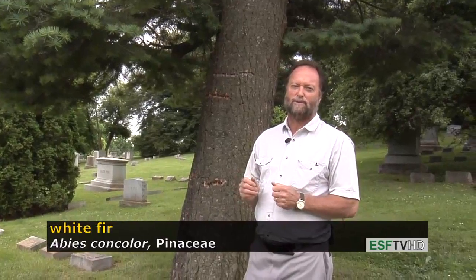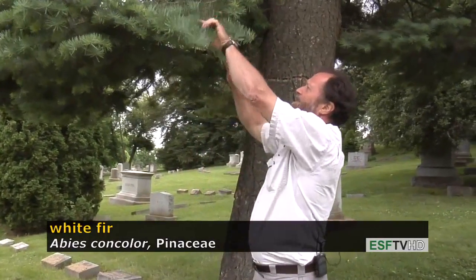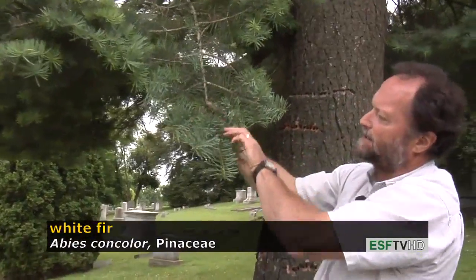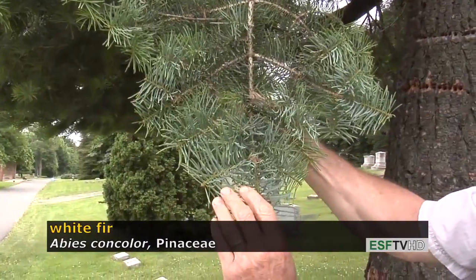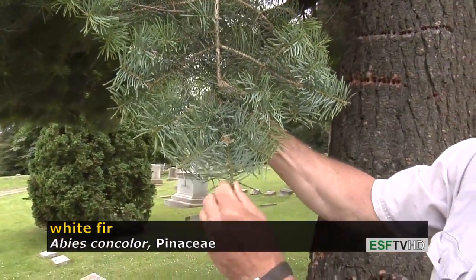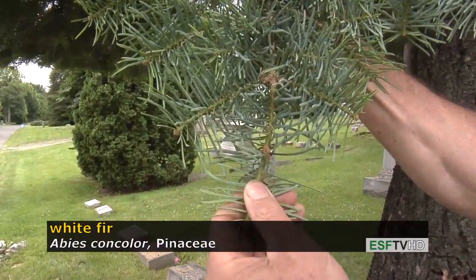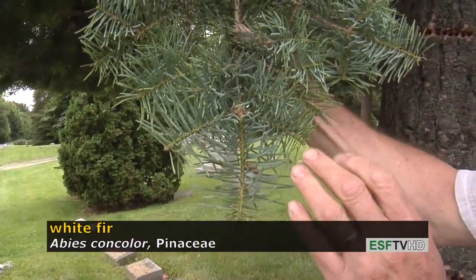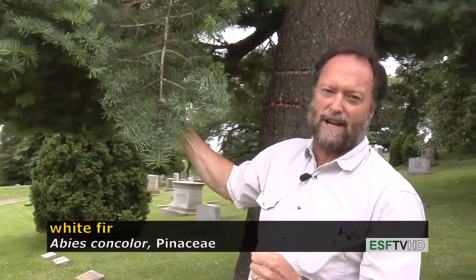It has a nice barrel-shaped form with a blue-green color. The foliage is that bluish-green — glaucous, meaning white waxy — and it's the same color above the needles and below the needles, and that's what concolor means: of uniform color. Many firs typically have a very dark needle on the top side and very light or whitish on the underside.